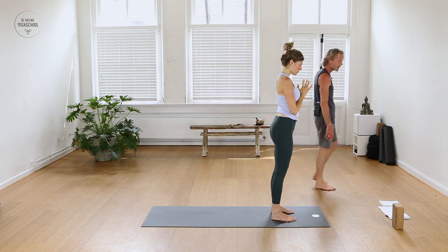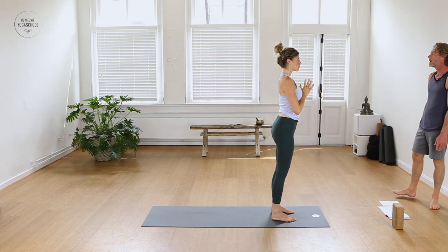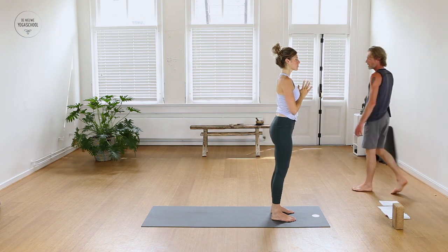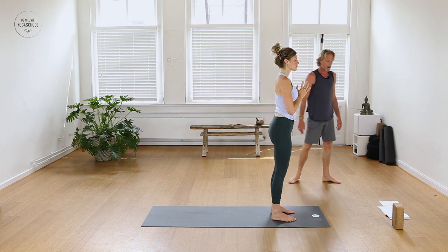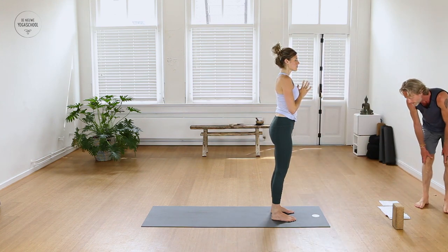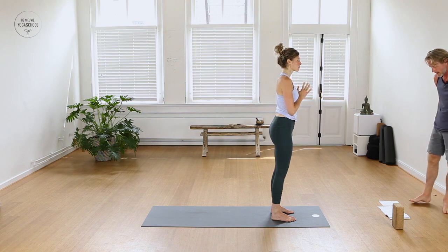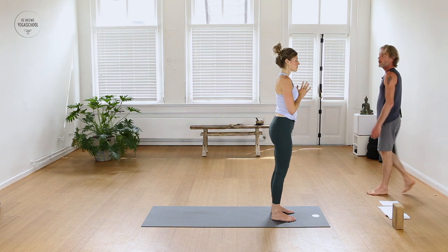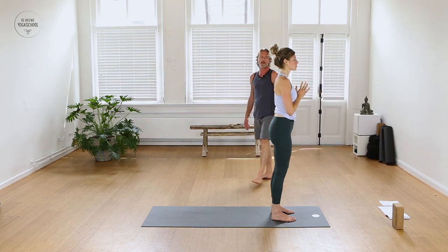Can you be here? Can you be awake and aware to the sensations in your body? Like a beginner, can you be open to life as it unfolds? Can you be open towards your practice?